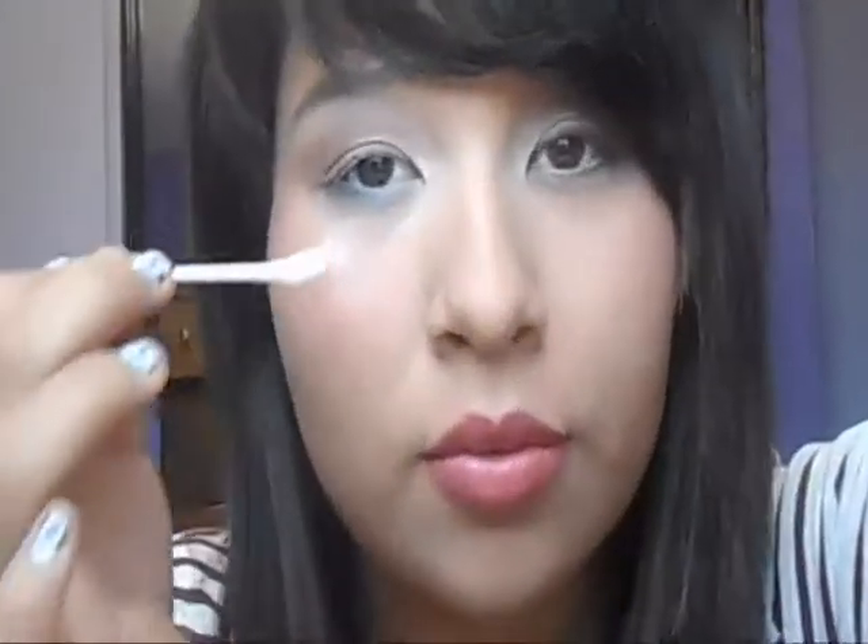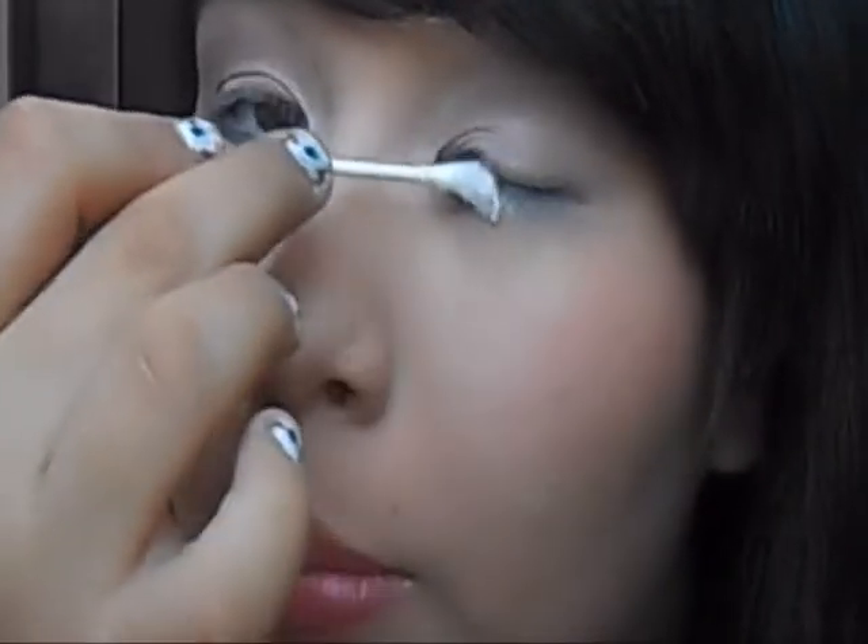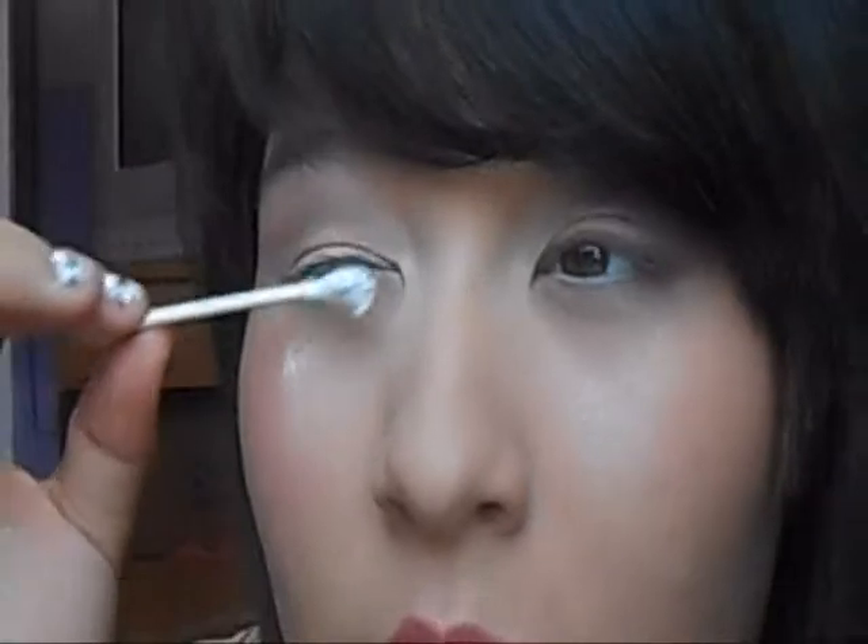My eyelashes are pretty short, and when I try to put stuff on them it just doesn't really work for me. I'm just going to demonstrate this really quick. I just poured some baby powder — I'm making a mess. You just take a cotton swab or anything, you can use your finger, and put it all over your eyelashes. You want to do this between coats of mascara.